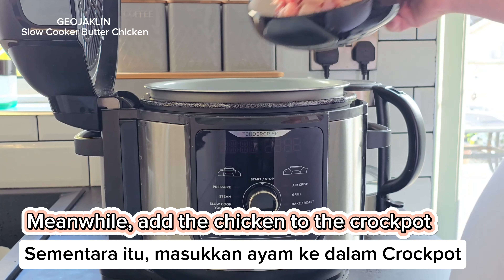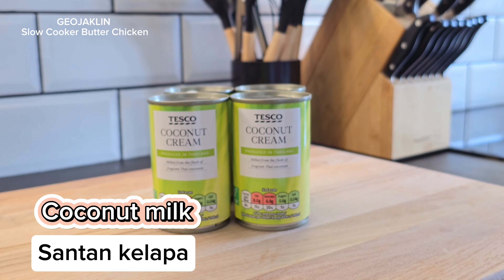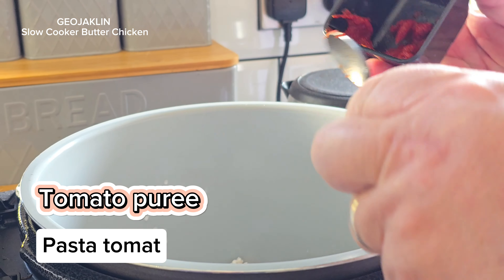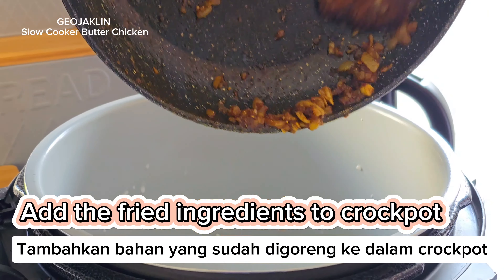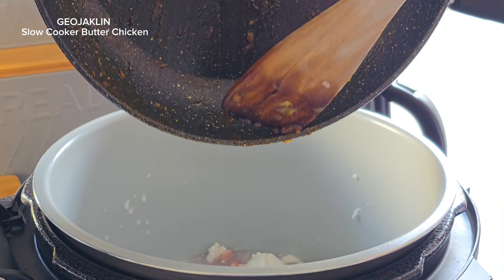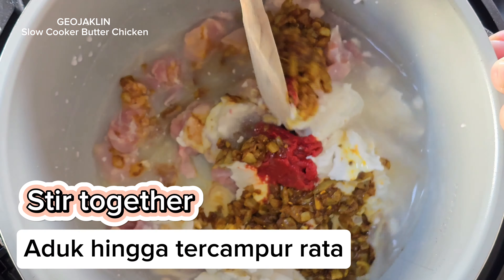Meanwhile, add the chicken to the crock-pot along with the coconut milk and tomato puree. Add the fried ingredients to the crock-pot and stir together.